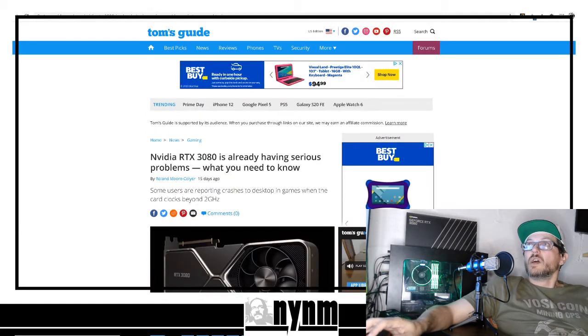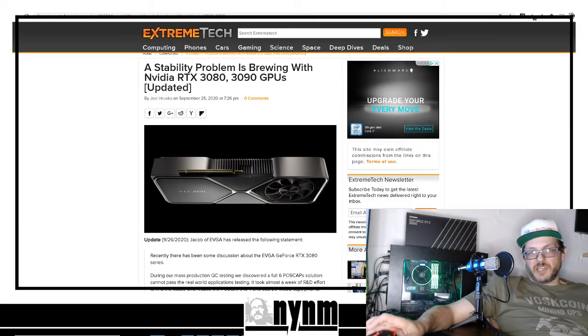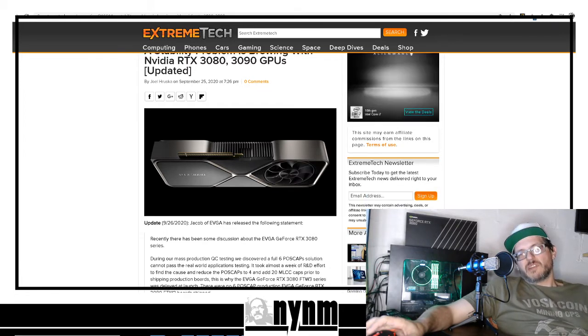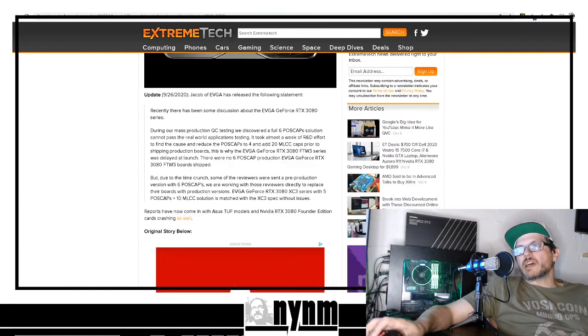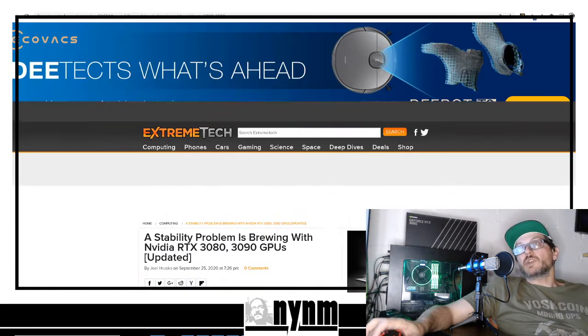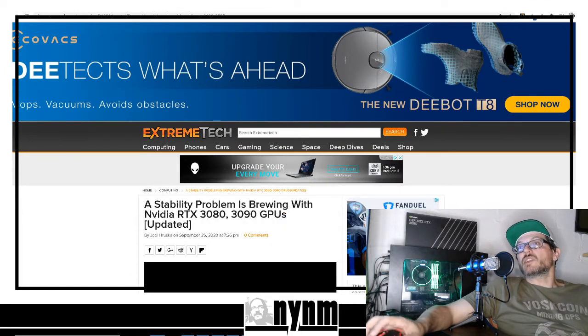You can see it running right behind us. This is real-world results, and it's probably going to cause you to not want to jump out in line and get one of these RTX 3080s right now — especially with the capacitor issues and other things going on with that. We've actually had two of these GPUs and we'll show you that here in just a second.